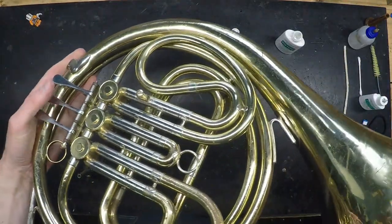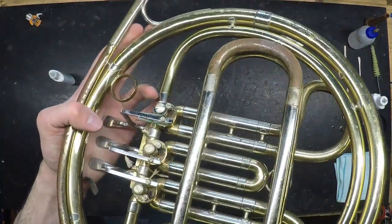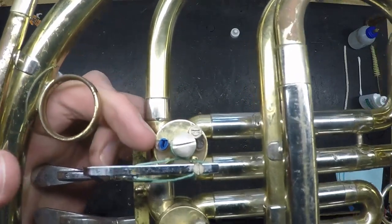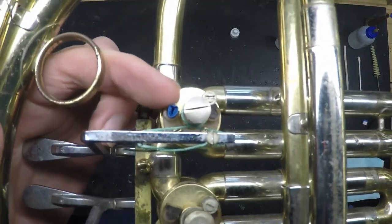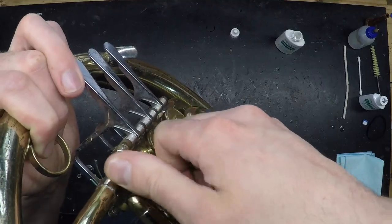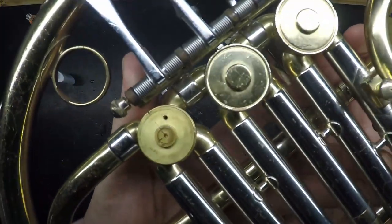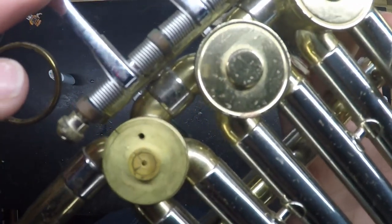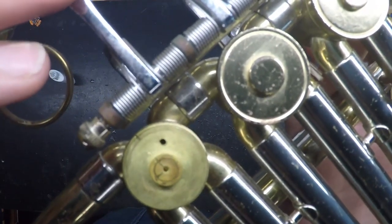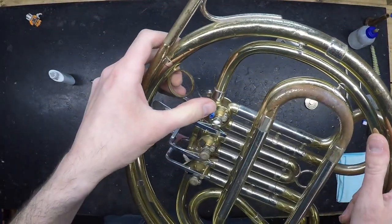Because rotors aren't meant to be opened up and serviced at home, there aren't many quick fixes you can do, but there are a couple. First, if you should lose a rotor bumper, you can replace it by rolling up some masking tape or painters tape and placing it in the recess. To see if you got the thickness correct, remove the top cap on that rotor and look at the witness marks on the top spindle — these marks should line up. If they don't line up, add or subtract thickness to or from your piece of tape as needed.